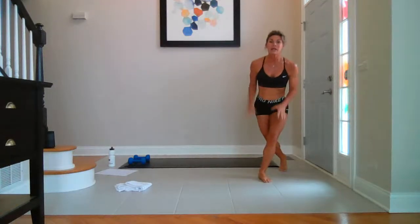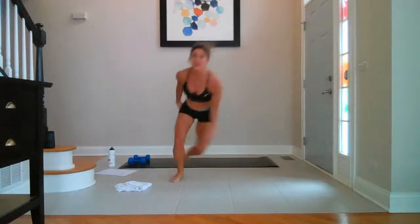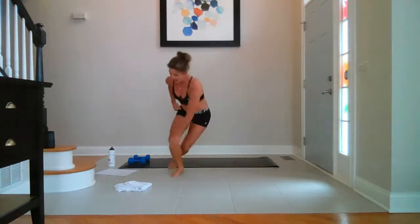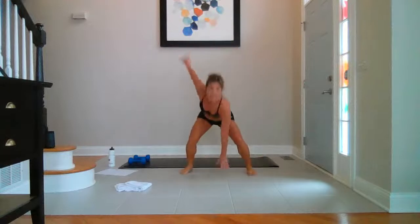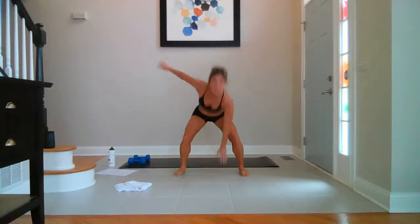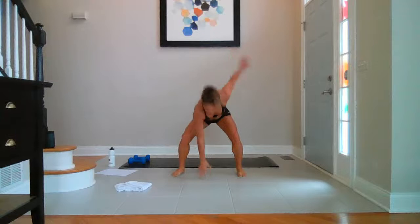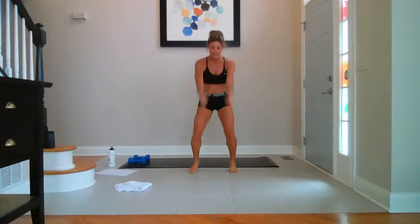So are you ready? Skaters for ten. Pop squats — back to you. In three, two, one — let's go. Ten, nine, eight, seven, six, five, four, three, two, last one. Pop squat — ten, nine, eight, seven, six, five, four, three, two, last one each side. Fast feet — go. Ten, nine, eight, seven, six, five, four, three, two, one.